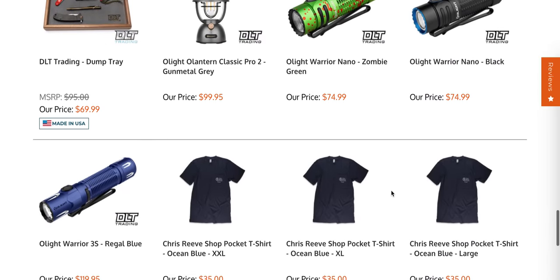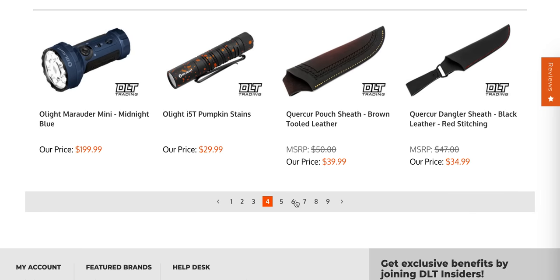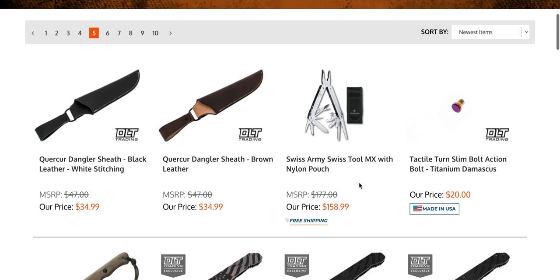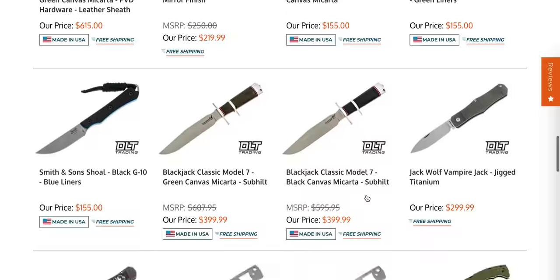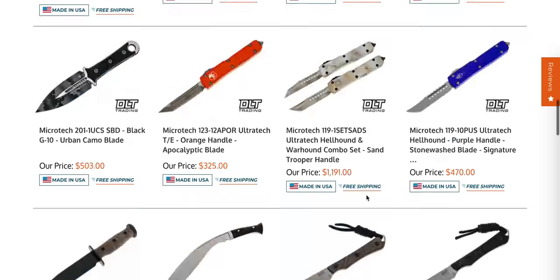Sometimes I just scroll with no intention of buying and then I just don't — it's fun. There's just a ton of stuff to look at right now. The Swiss Tool MX — the overall quality of the Swiss Tool Spirit MX is probably the best. I think this is the one I have and I love that thing. I think we're actually getting back into the area that we covered last time I did DLT, so let's shift gears and go over to eKnives.